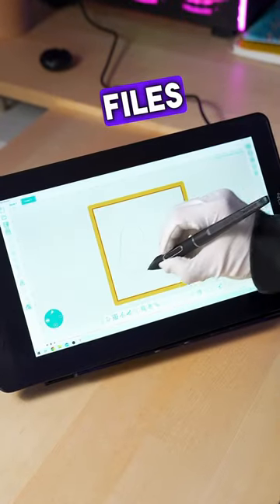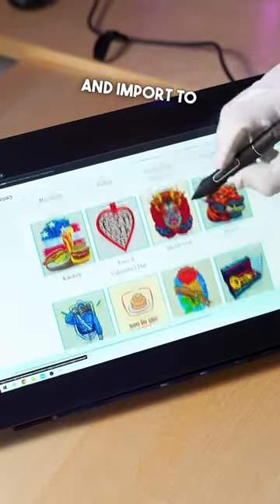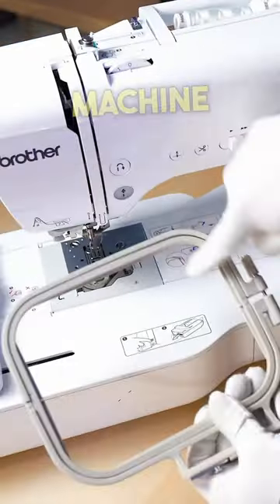Accessories include digital embroidery files — these you can make yourself with digitizing software, or purchase online and import to your embroidery machine — and most importantly, an embroidery machine.